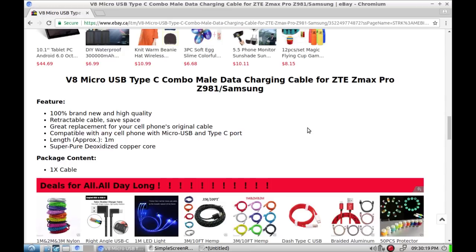Great replacement for your cell phone's original cable, compatible with any cell phone with micro USB or Type-C. One meter, super pure — not just regular pure but super pure — deoxidized copper core.